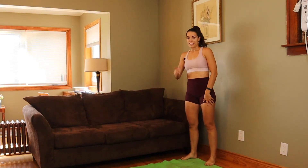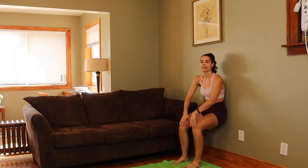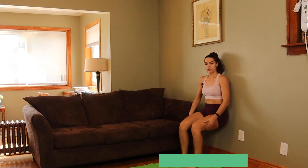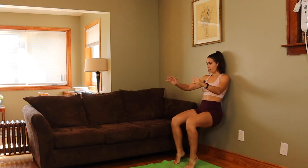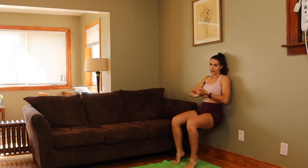For the very last exercise we're going to come up against the wall. We're going to put our upper back against it and do a tip-toe wall sit — back flat against the wall, 90-degree angle with your legs, raise yourself up on your tippy toes and hold this position for 45 seconds. Of course, if you can't hold it for 45 seconds just hold it as long as you can.